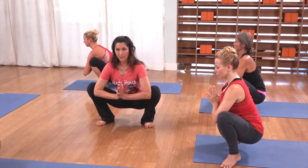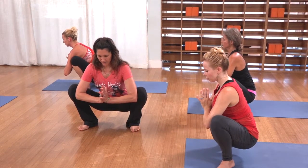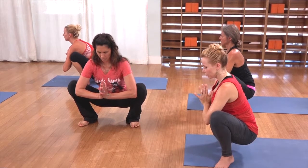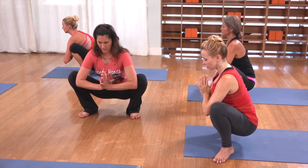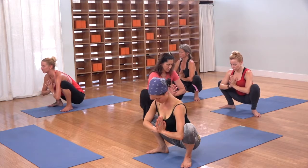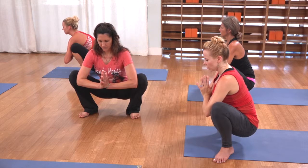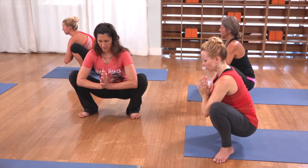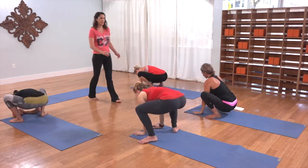Energetically feel your tailbone sending a cord right down into the core of the earth, plugging in. As you breathe deeply and listen to that sound, just see how relaxed you can get your face — softening the backsides of the eyes, the entire inside of your mouth, your jaw. Then take one more inhale; exhale, hands to the floor, press your legs straight, turn your toes straight forward. On an inhale, glance out, flat back, step to plank and lower down slow.